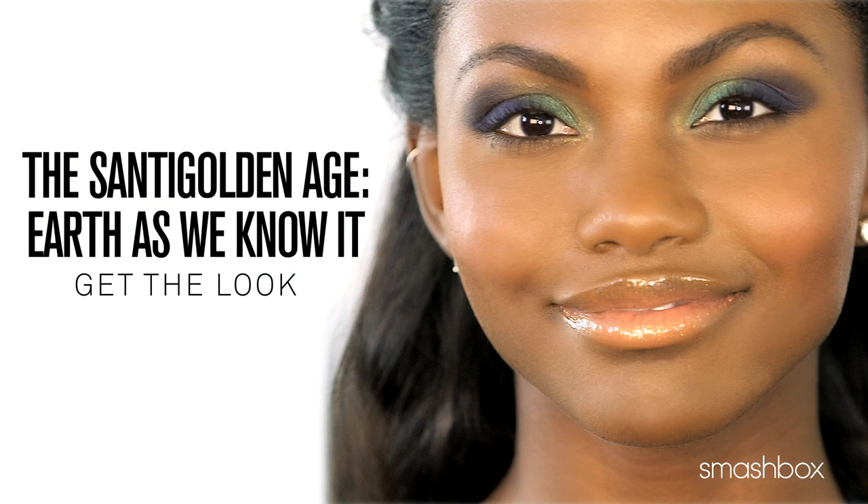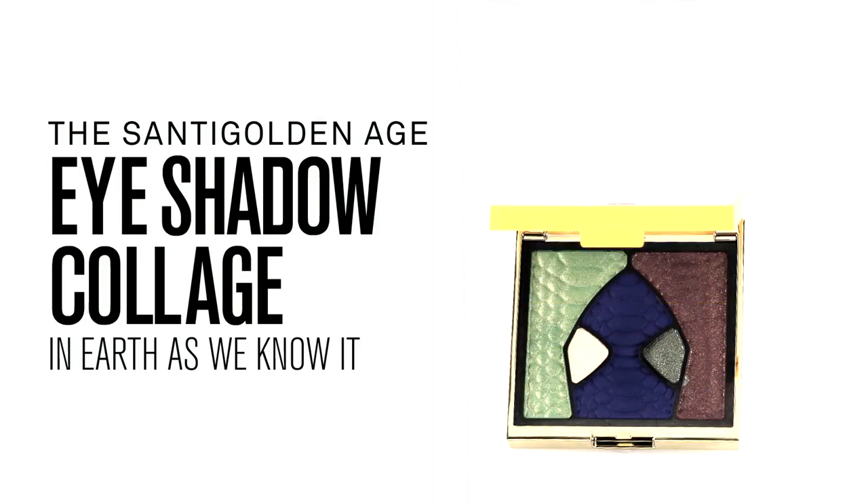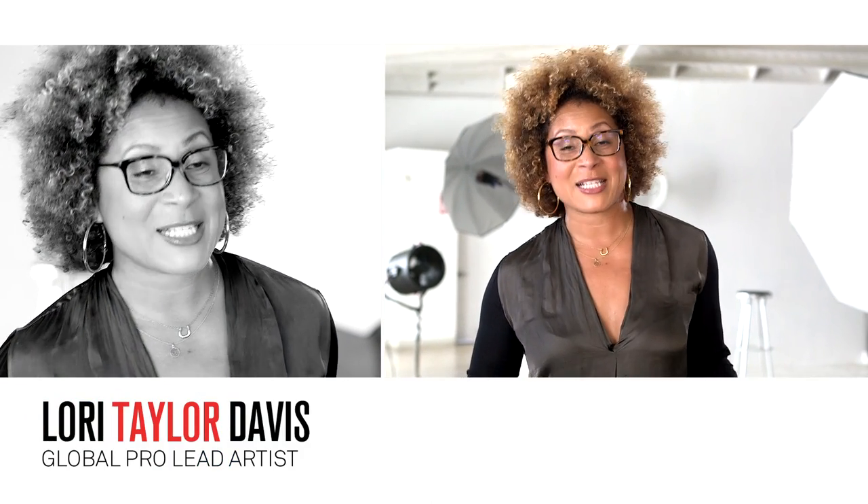Today we're going to show you how to get a look created exclusively for us by Santi Gold using the Earth As We Know It palette. Our summer collection is inspired by one of my favorite artists, Santi Gold.